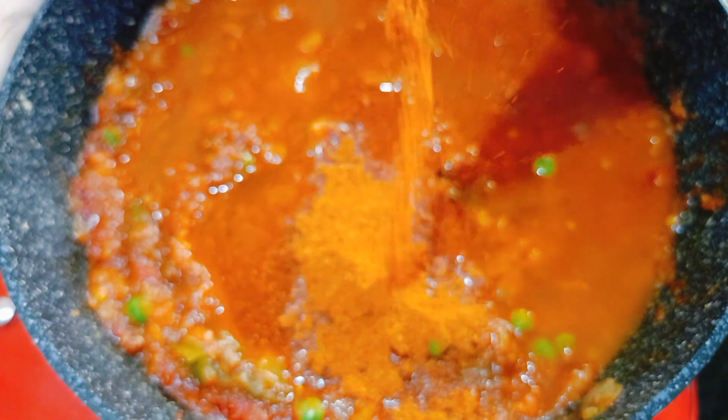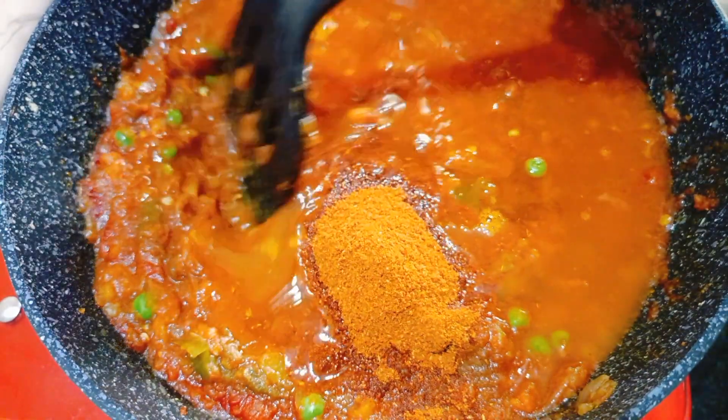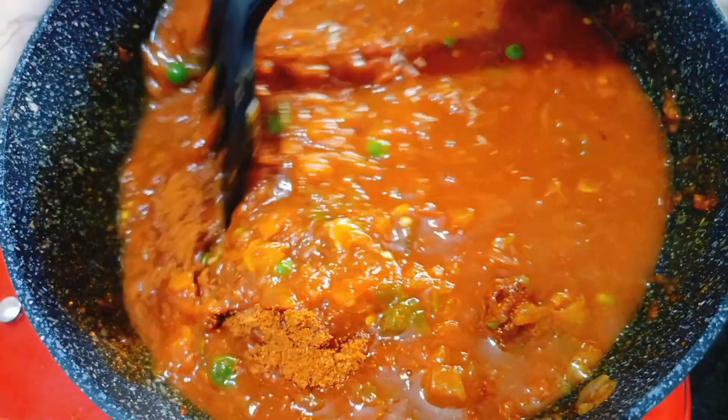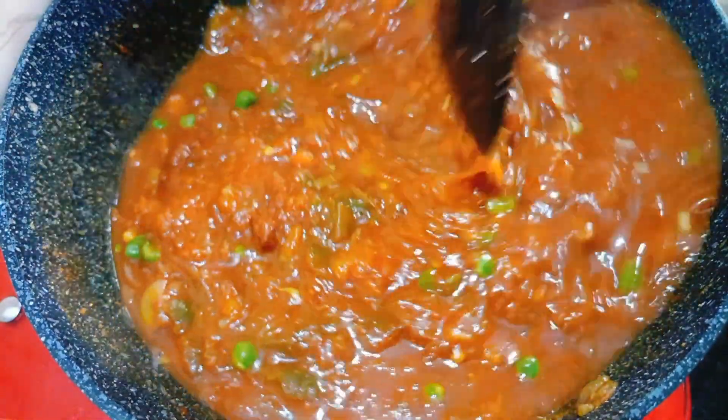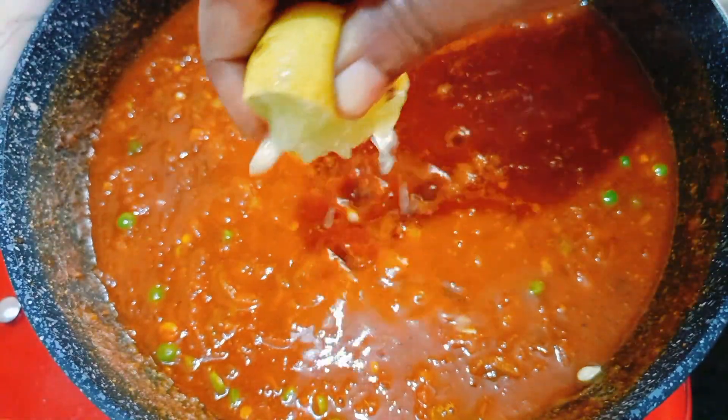I'd like to eat this dessert. It's the restaurant. You have to eat it. I've got a bit of food.